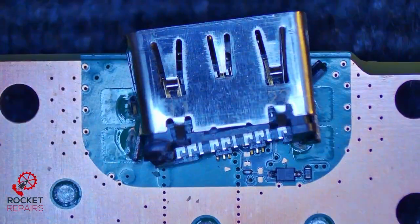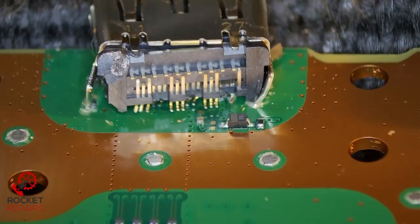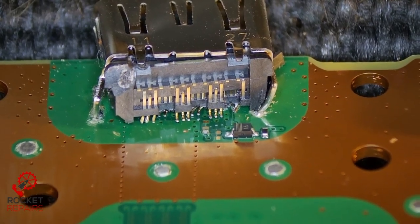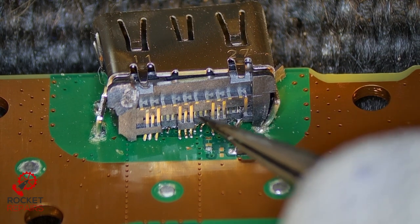If I quickly show you under the scope, just so you can see how bad this actually is. Look at that. If there is no trace damage, I will be so shocked. And the poor little capacitor that we have under here — if that's alive, it's an absolute miracle.